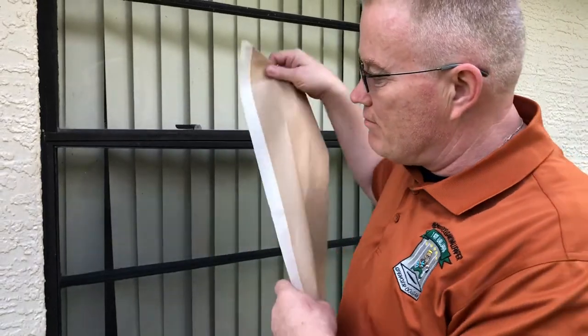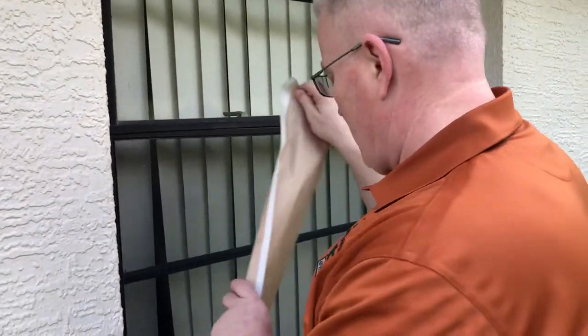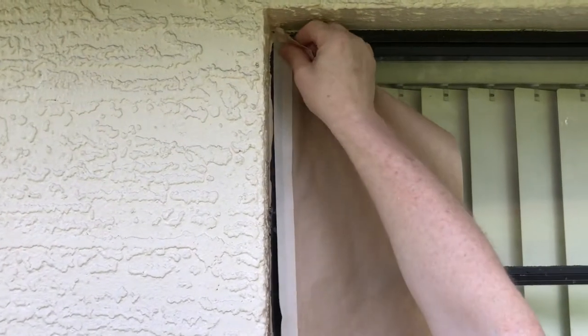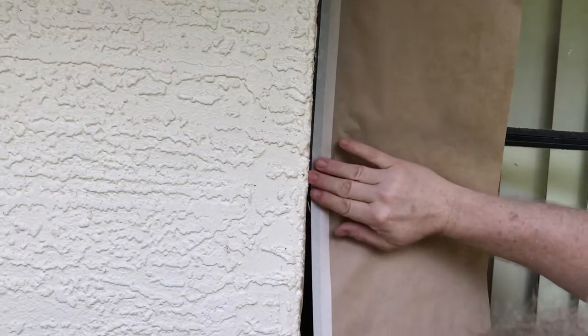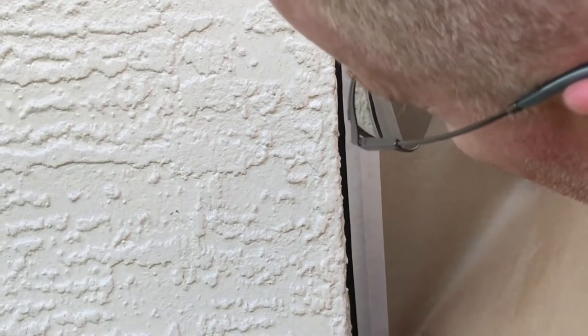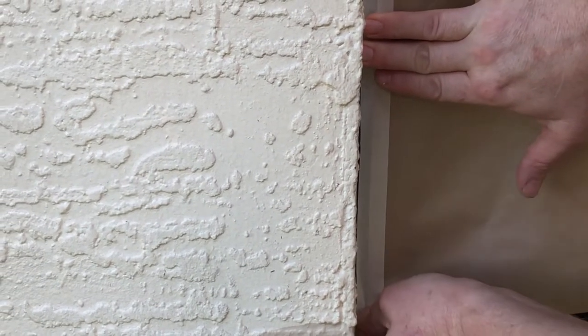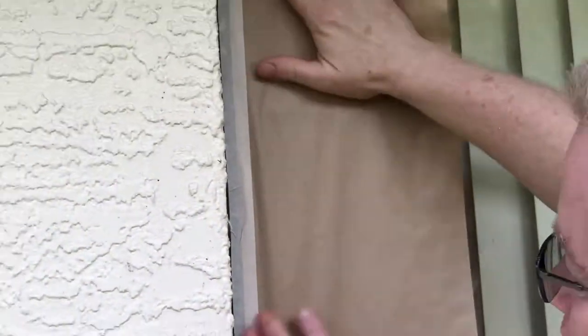The way to do it is to take your masking and bring it out past the paint line. Of course during the video the wind starts blowing, but we'll try to get this on. You can now imagine how much better that's going to look by having the block paint on the window frame rather than having a squiggly, crooked line.